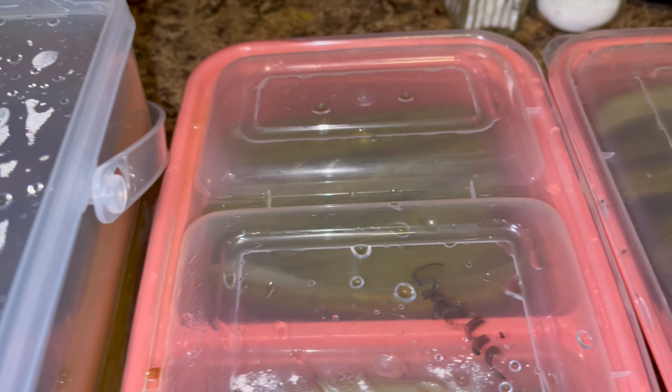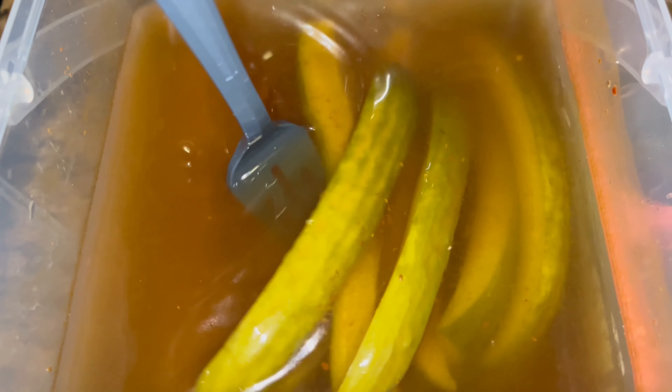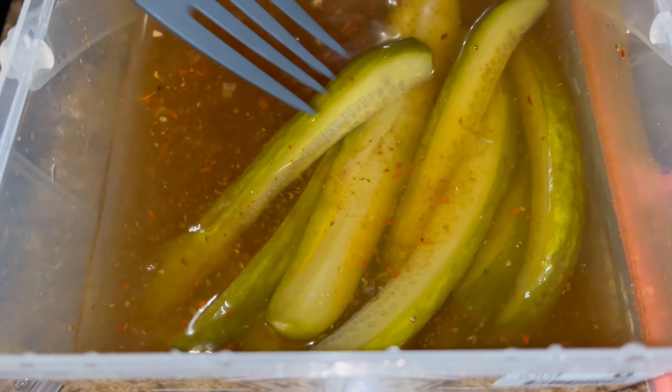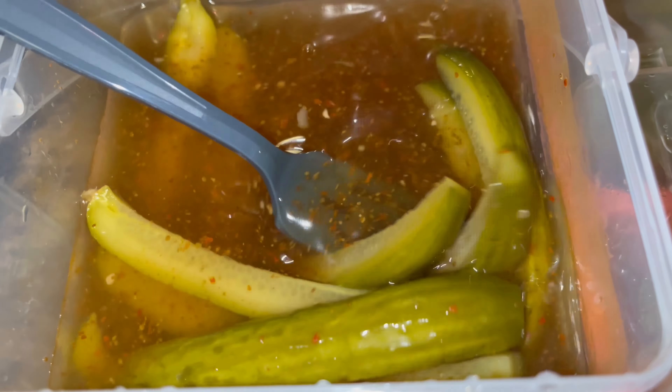I can't wait to pop them open - it smells like pickles! I'm so excited to try them out. This is the spicy one. It smells very pickly. Those are the spices. These were the mini cucumbers sliced up into spears and they look like pickles. The first one I'll be trying is the spicy - that's what it looks like. It smells like a pickle.